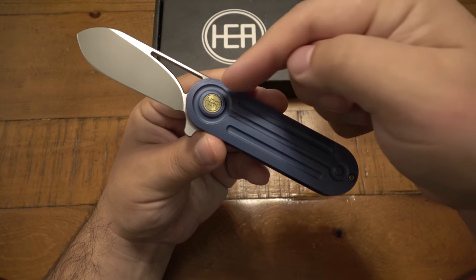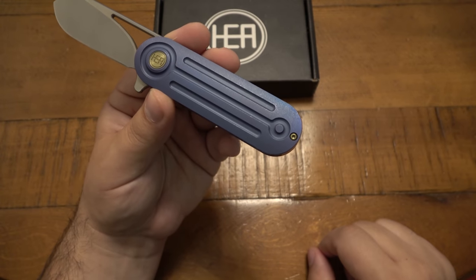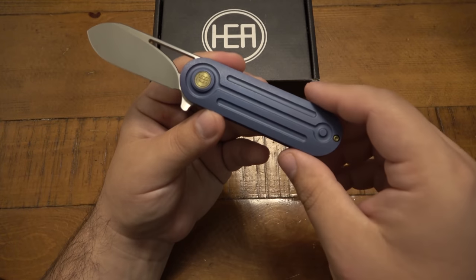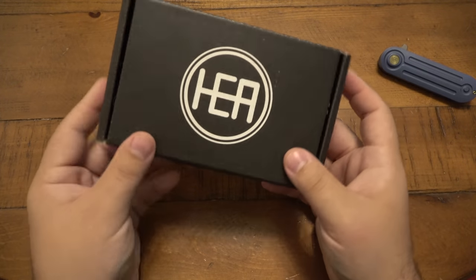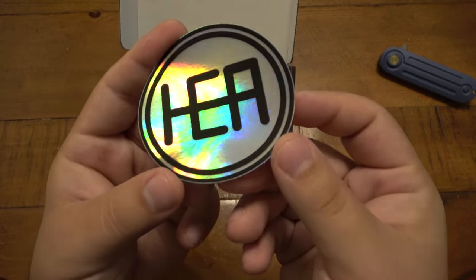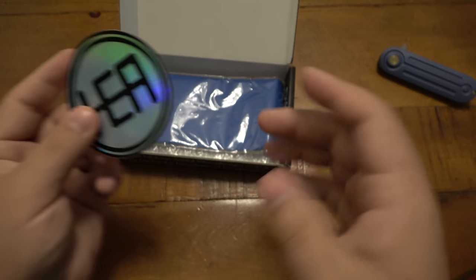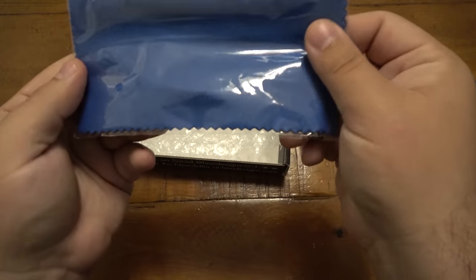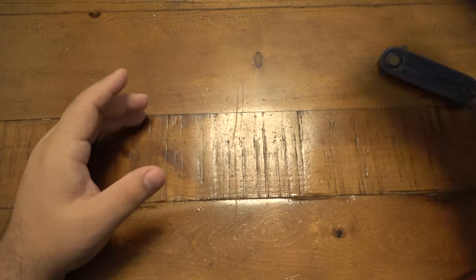The blue one comes with gold accents on the pivot, a gold finish on the titanium hardware, and a gold pocket clip. So first let's go into the box — we get the cardboard HEA box, and you get an exclusive hologram version of their sticker just for these new knives, which is kind of cool. And of course you get a little microfiber cloth to wipe it down. That's the packaging and what comes with the knife.